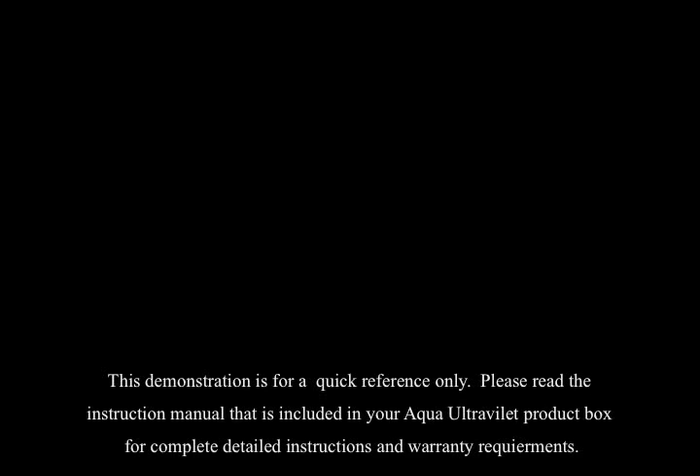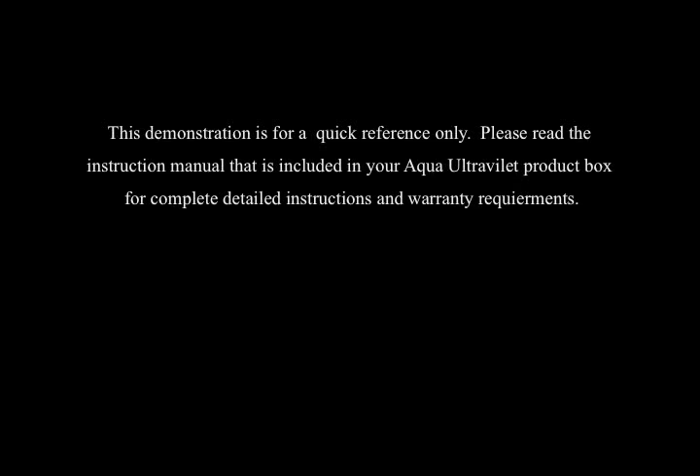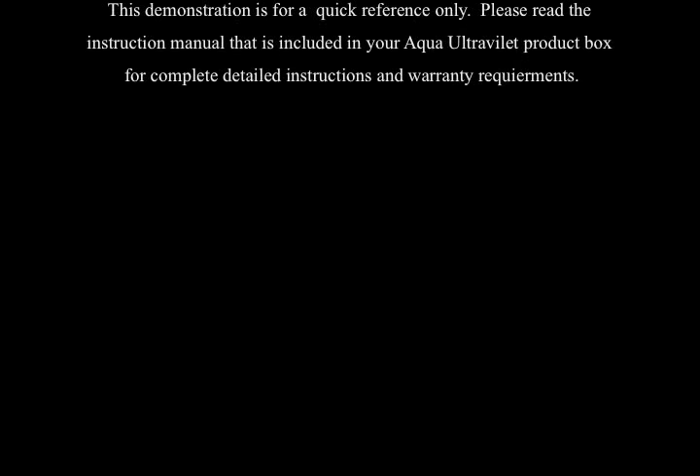This demonstration is for a quick reference only. Please read the instruction manual that is included in your Aqua Ultraviolet product box for complete, detailed instructions and warranty requirements.